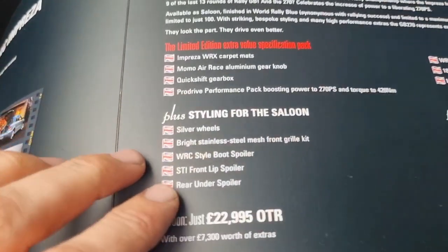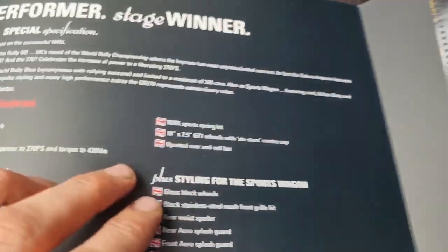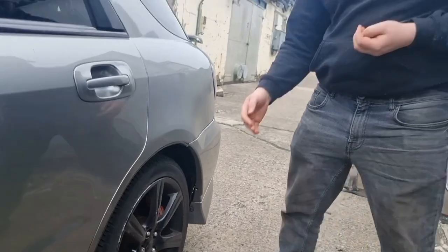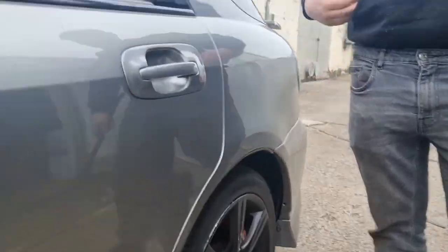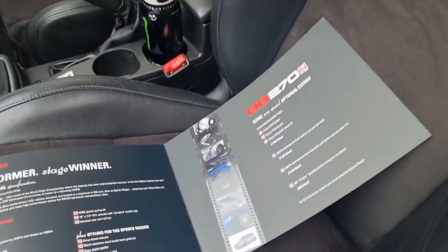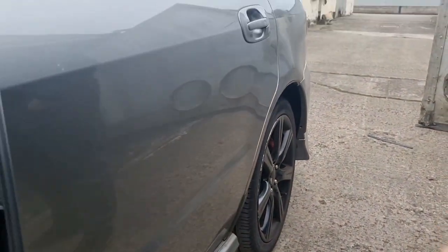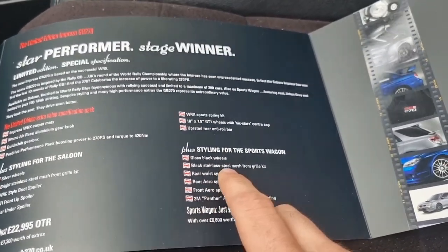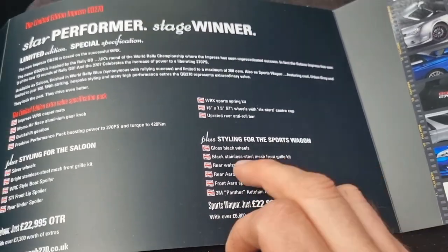That was all the stuff for the saloon - it came with the bigger ProDrive spoiler on the back and the silver grille on the front, plus a rear under-spoiler. For the wagon you've got the gloss black ProDrive wheels, but the wheels on the car now aren't the original ones - you can see they stick in an absolute mile. So I need to get the original ProDrive wheels. The wagon also has a black stainless mesh front grille, though mine actually has a silver one, and the mid-wing on the back is different from the original ones.